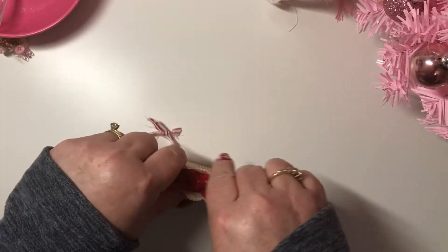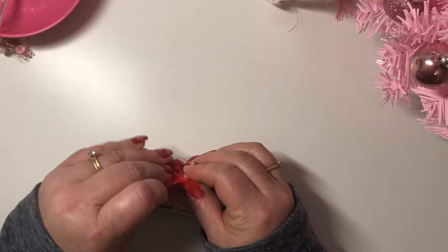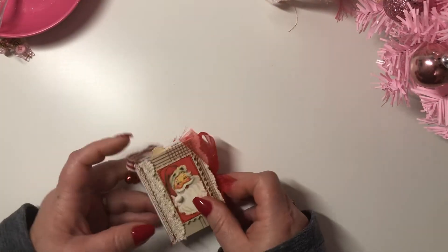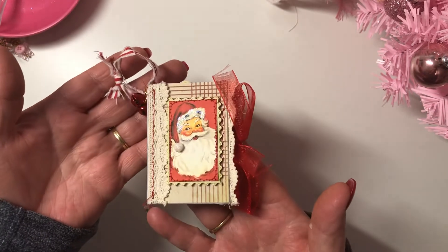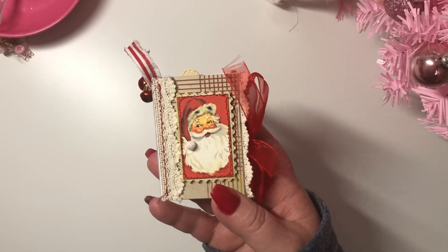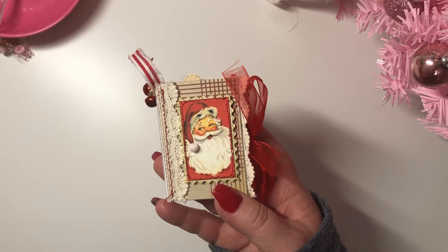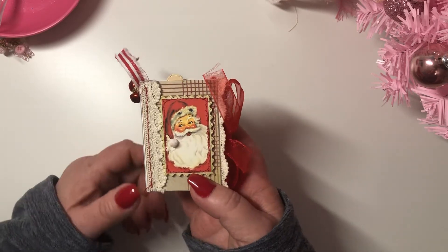I have next week off from work so I plan on doing a video on how I made this. This little book is about two inches by three inches, and that is my little handmade ornament that I made for this week. Don't forget to go and watch all of the other ladies — I will leave their links below. Thanks so much for watching, have a good night guys, bye!